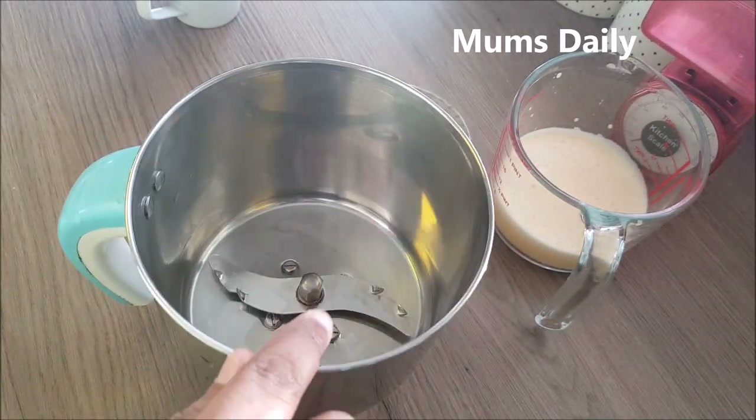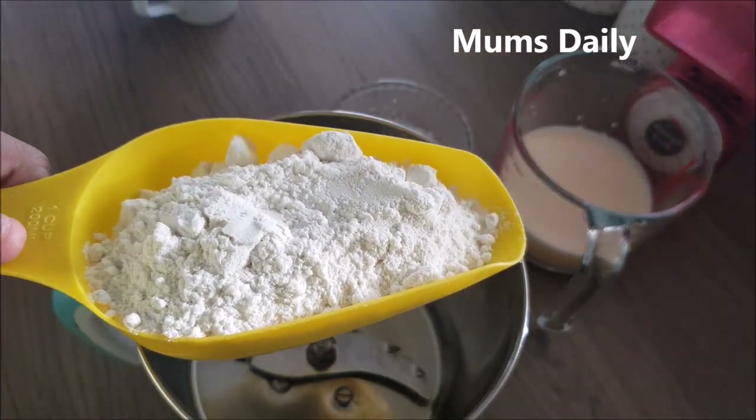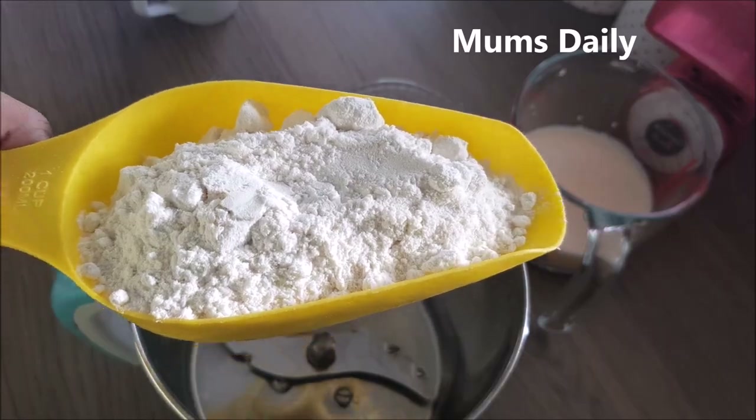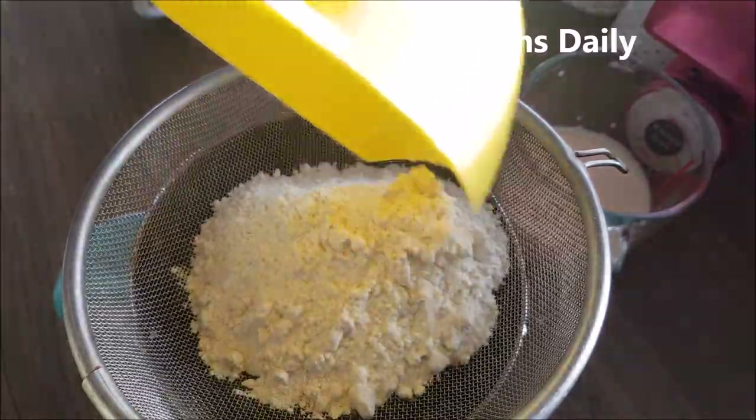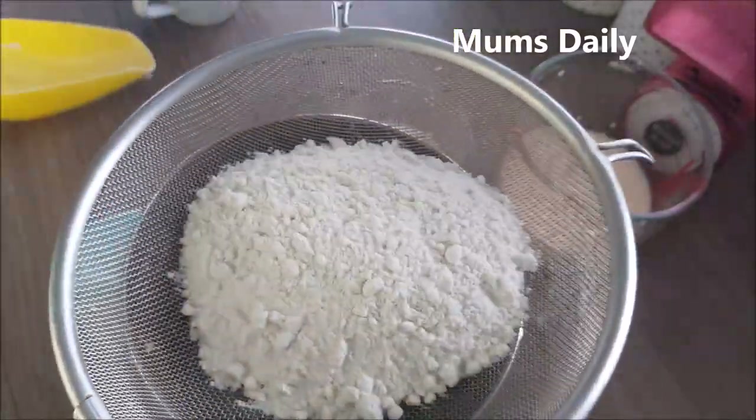I added it to the mix using a jar. I added a cup — one cup — it's a measurement cup of 200 ml. It's not exactly 2 m; the cup of one cup is the standard main cup. When I add it, I'll add it in.